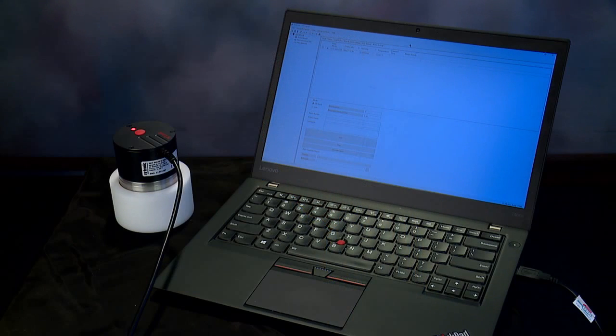The basic operation of all the instruments follows a similar procedure. Step one, proper sample preparation. Step two, initiate the AW Quick or AW equilibrium test with a simple button or mouse click. And step three, record the sample AW and temperature values. For today's example, I will be demonstrating the HC2 AW USB probe using a PC with Rotronic's HW4 software.